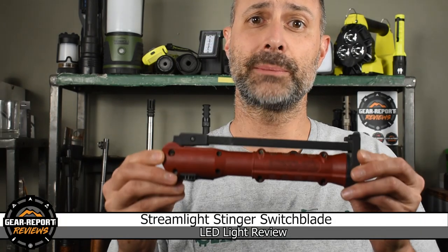Hi GearHeads, it's Jeff with GearReport and a 60-second review of the Streamlight Stinger Switchblade Rechargeable LED Light.